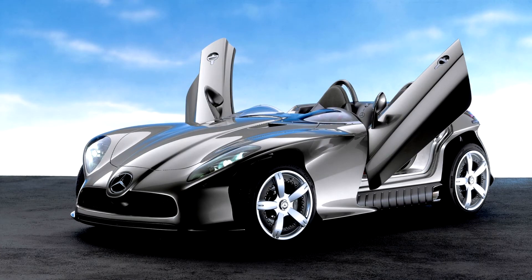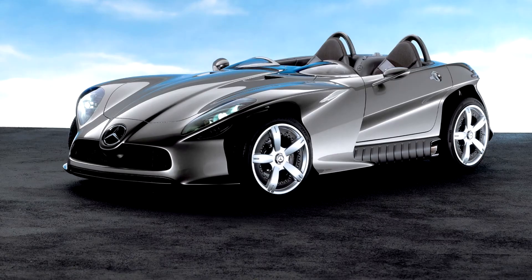The exterior of the car is reminiscent of the previous sport concepts Vision SLR and Vision SLA. The lifting doors are made in the spirit of the classic SL class, but due to the absence of a roof on the model, their hinges are fixed in a different way. The concept is equipped with a V6 engine with a volume of 3,199 cc and a capacity of 160 kilowatts — 218 horsepower.